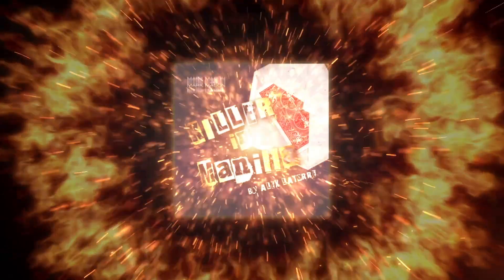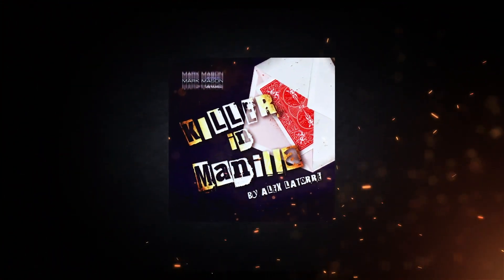Are you ready to get your mind blown? This is Killer in Manila by Alex Latore. It has a method like no other.